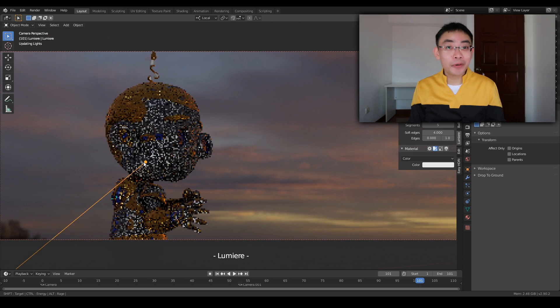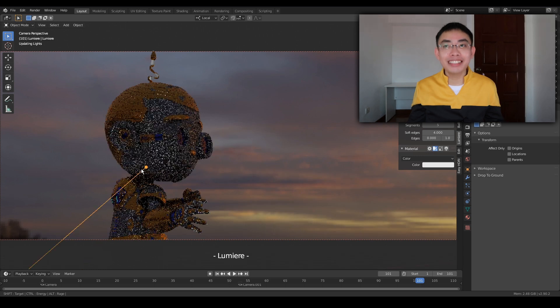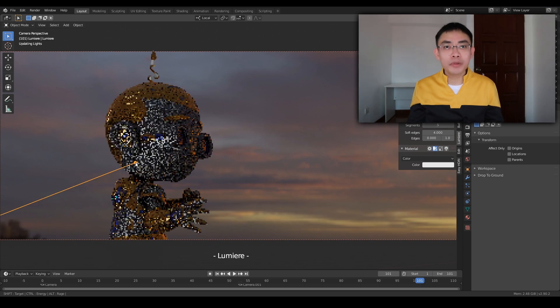You see how intuitive it is? That's it. This is exactly what we want — to be able to just move your mouse on the surface of a mesh and tell the light exactly where the highlight should be, where the strongest part of the light should be.